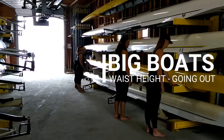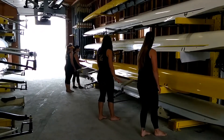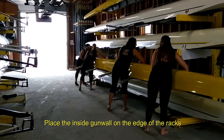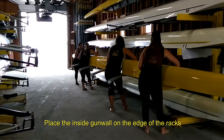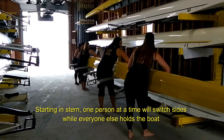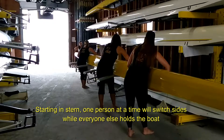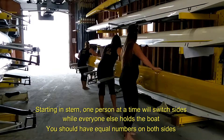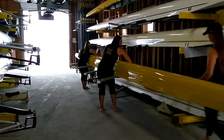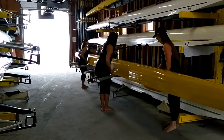Hands on rollers, ready to pull. One hand across, ready to bring the boat to the edge of the racks. Ready, lift, and set. From stern, splitting sides, ready, split. Bring the boat to the center of the boathouse, ready, out.